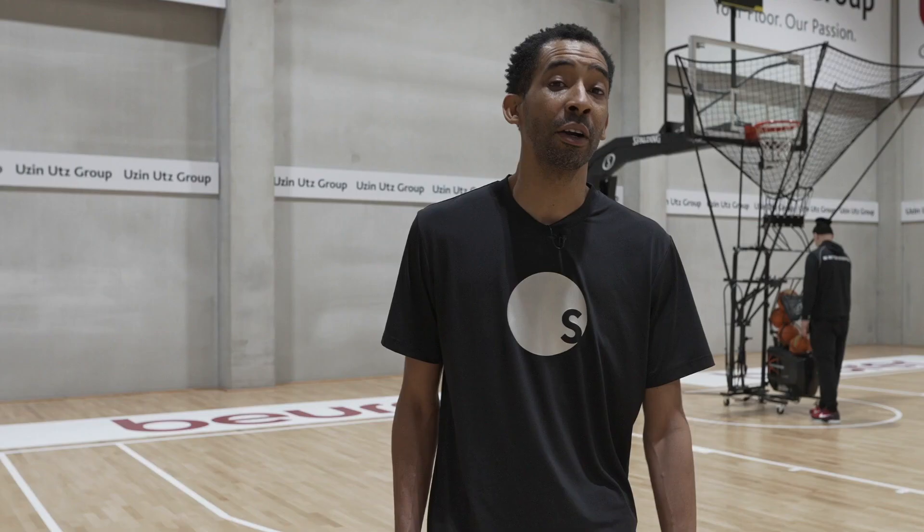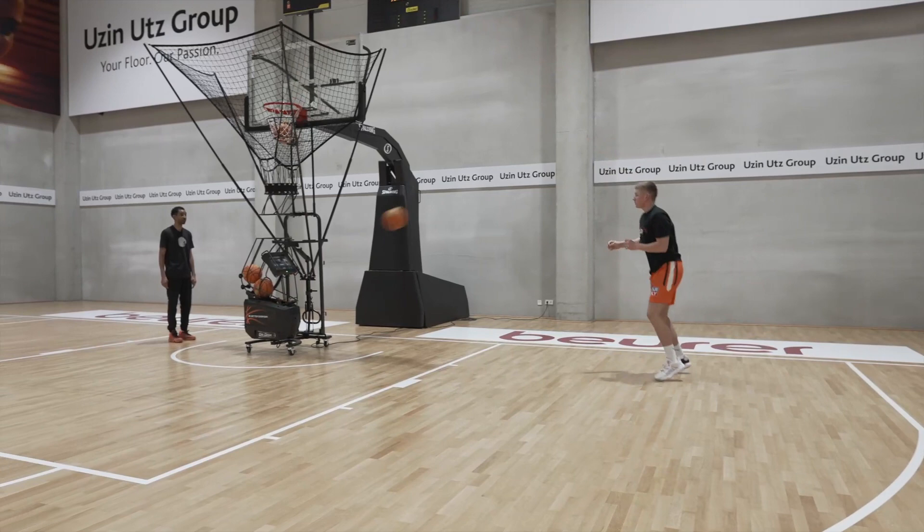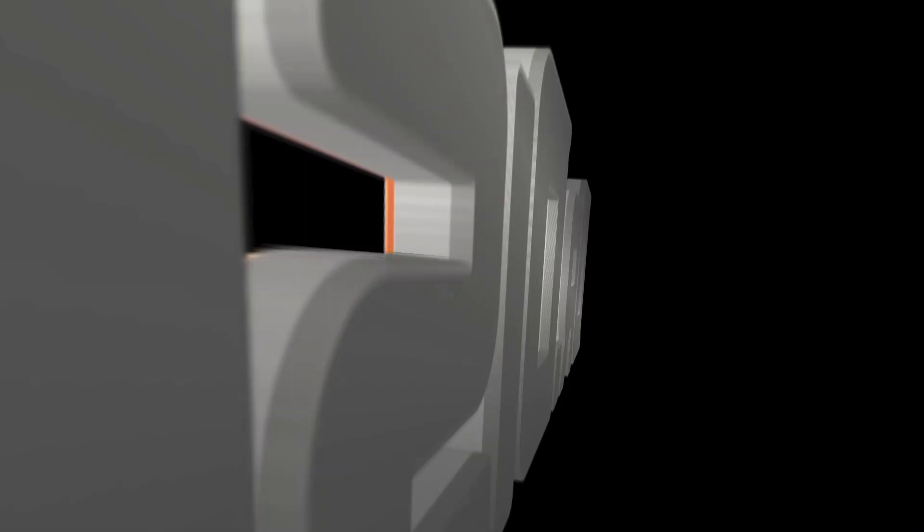Our next series in the two-dribble pull-up: we're going to go from elbow to baseline. Keeping the same tempo, we really want to get that ball out in front of us, get that two dribble, really get to the baseline and to that elbow. So we really want to extend that dribble out.